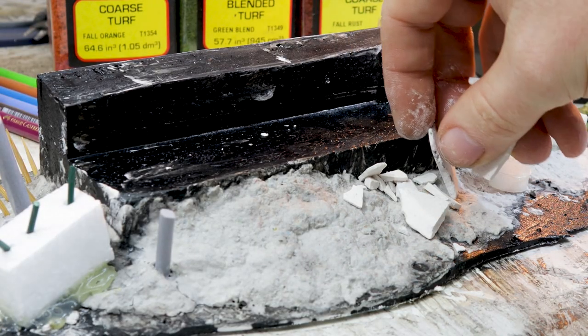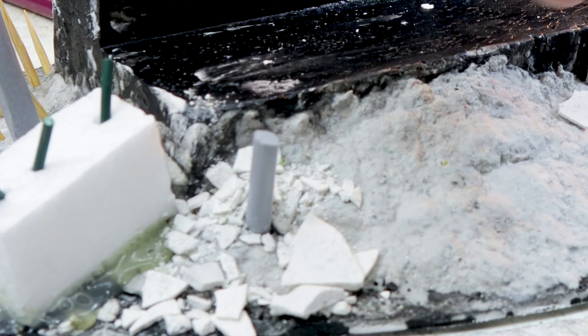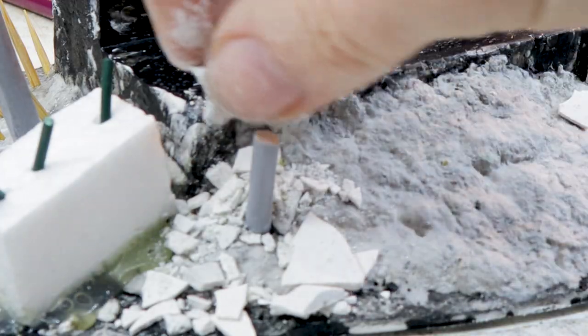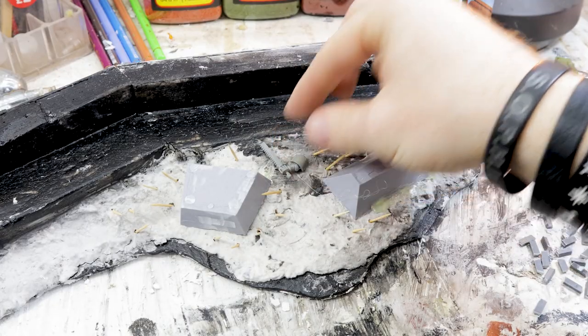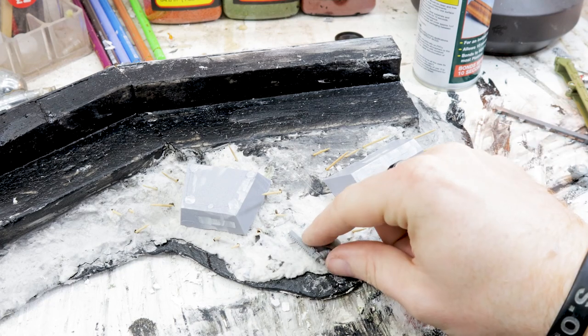I lost the footage of how I made this, but I basically poured plaster into a baking tray and dried it on a radiator. Once it's dry you smash it up and you've got instant concrete rubble and debris. Space marine arm test time — nope.